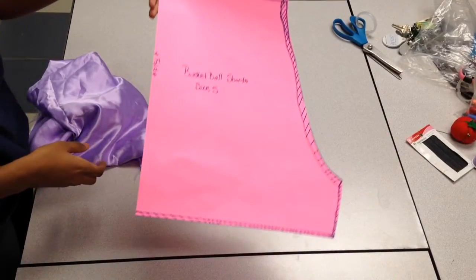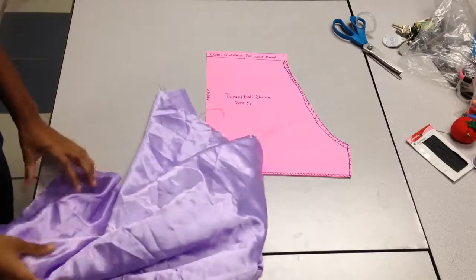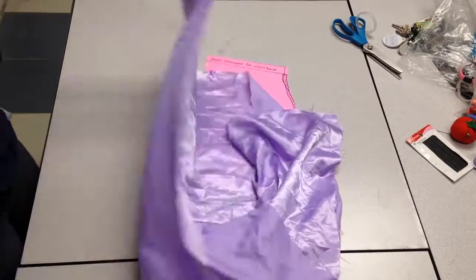Now, for my pattern, I just used some basketball shorts and traced it on some cardboard paper folded in half. But you can use the basketball shorts itself as long as it's folded in half and you know to cut two of them.